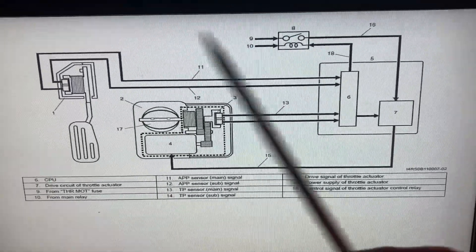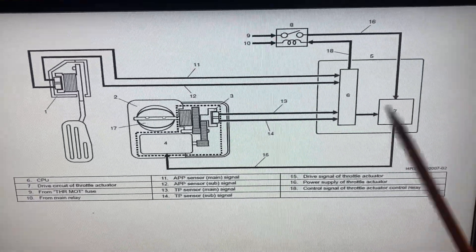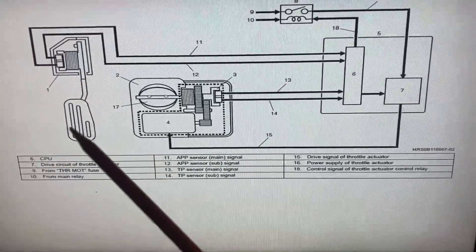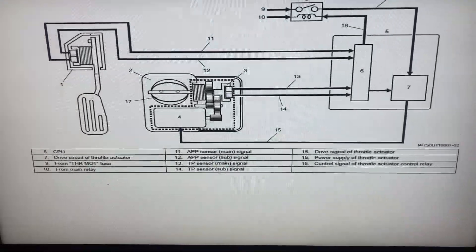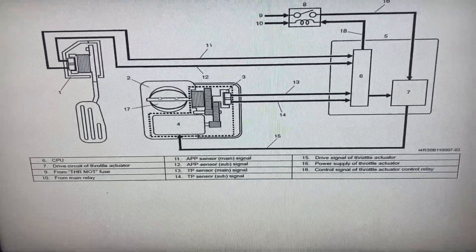Just the briefest overview of an electronic throttle control system: it's a drive-by-wire system. Quite some time ago they got rid of the Bowden cables where you'd step on the gas pedal and open up the throttle plate mechanically. Things have long since moved on — it's electronically controlled, and there are a few reasons they do that these days.